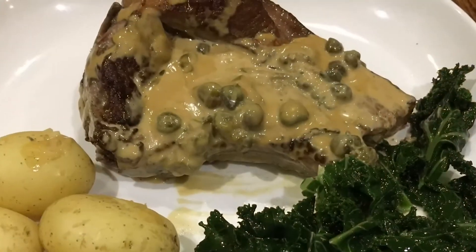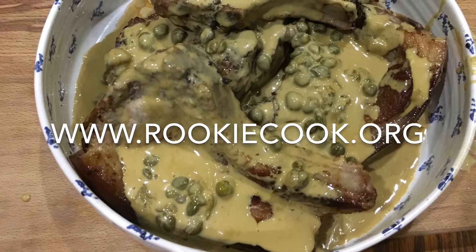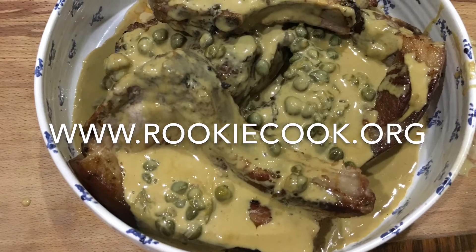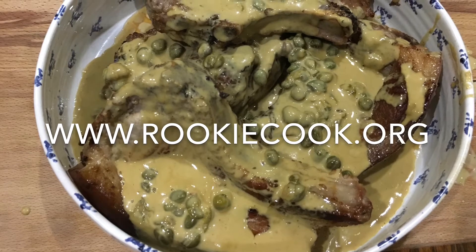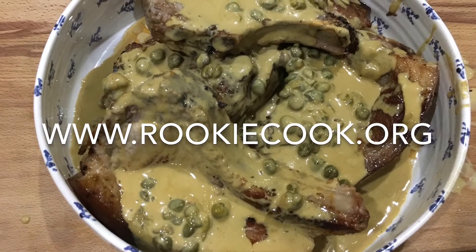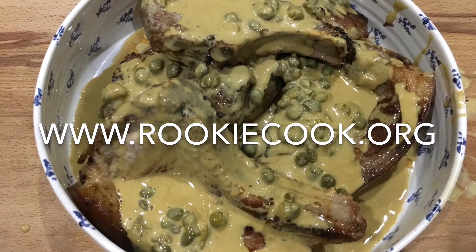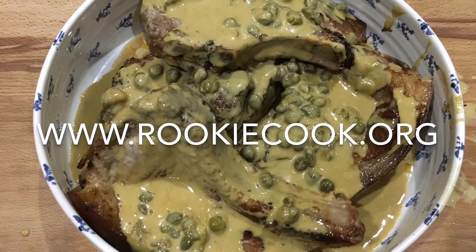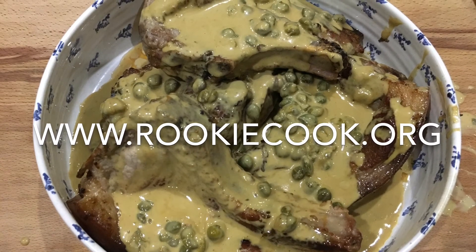Yes, it's really high in calories, but every so often it's totally worth it. Thanks a million for watching, guys — I really hope you liked this video. If you did, be sure to hit the like button below and the subscribe button to subscribe to my YouTube channel. Be sure to let me know how you got on if you try this recipe on social media. You'll find all the links to my social media accounts in the description below, as well as the link to my blog where you'll find this full recipe at www.rookiecook.org.